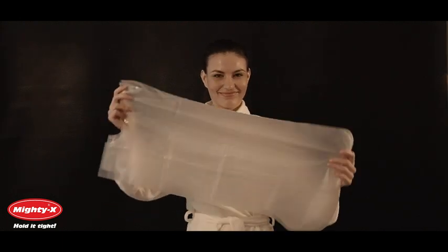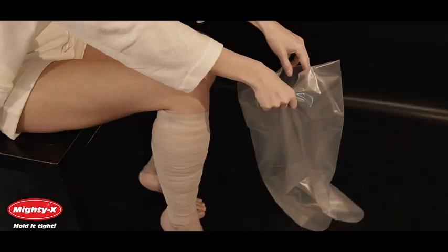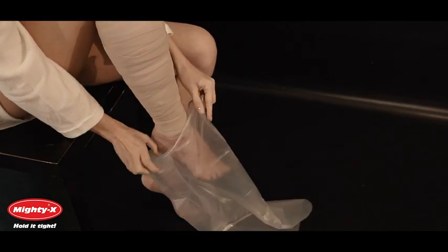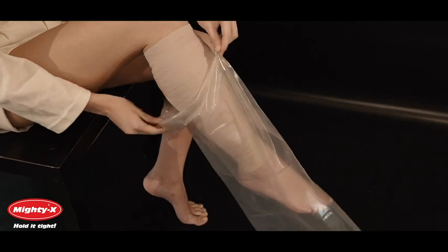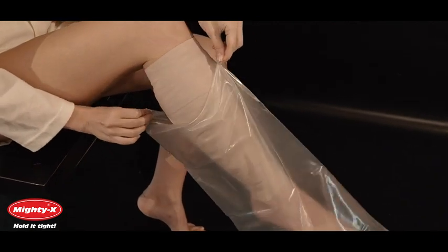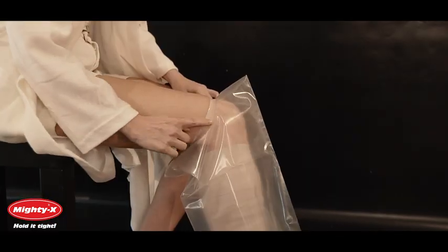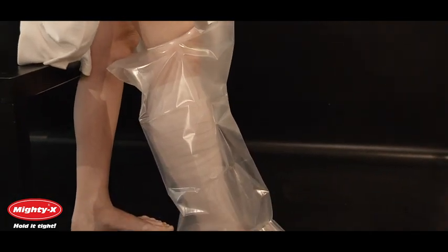Mighty X Cast Covers are designed to fit adult legs and are not suitable for children. Carefully pull the cover up by the corners as high as it will go up on your leg. Be sure to use uniform tension on its corners when putting it on. Smoothing the seal all the way around creates a plastic band that should be visible on your skin. Pull back down slightly to complete the seal. Make sure that your cast or bandage is fully covered and the seal fits snugly on your skin.